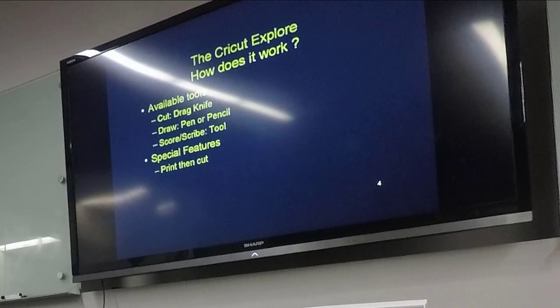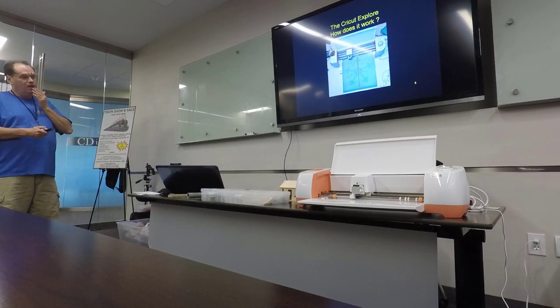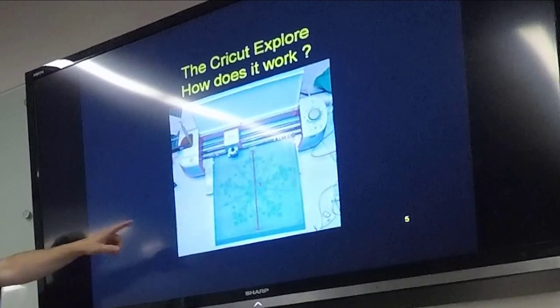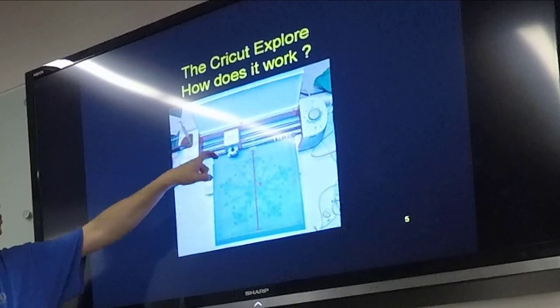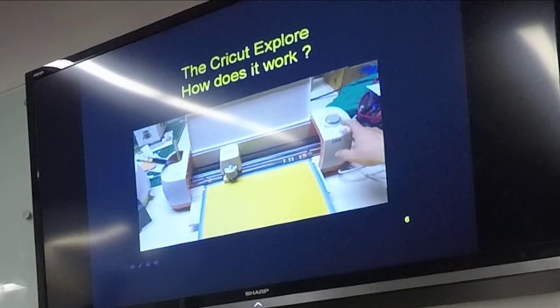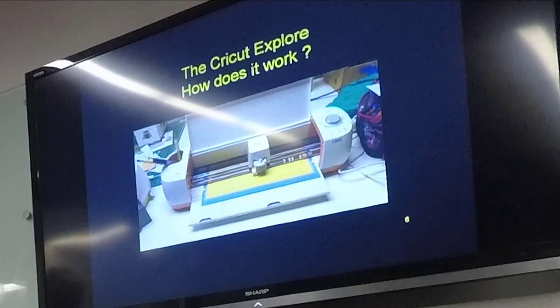What tools do you have available? With this model you've got a drag knife, a pen — you can draw with a pen or pencil — and a tool to either score or scribe. There's a special feature called print and cut that I'm not going to talk about today. Here you can see the machine, kind of an aerial view. The mat moves out — that's your Y-axis. This piece moves back and forth — that's your X — and the Z is the tool moving up and down. Here's a quick demo video of this thing cutting out a circle.